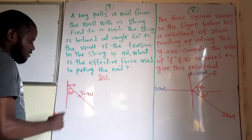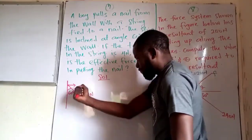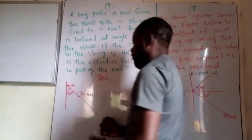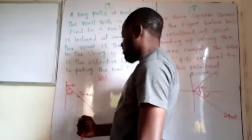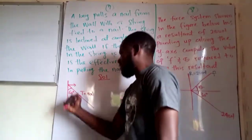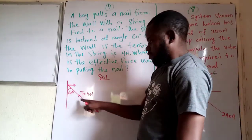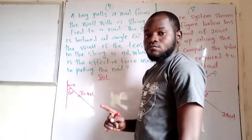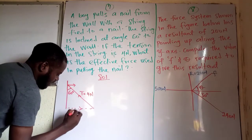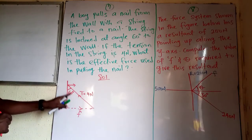It's something technical. If the boy applies force to this nail horizontally, then the effective force is going to be the horizontal force. But if the boy is pulling the string in a direction and yet the tension goes in a different direction, the effective force is said to be the horizontal force. If that should be the case, let's find the value of the horizontal force. We can now use the trig ratio.